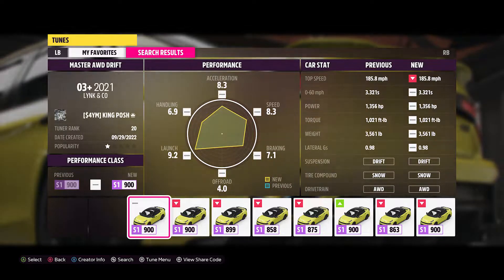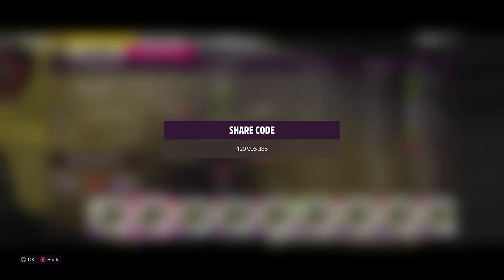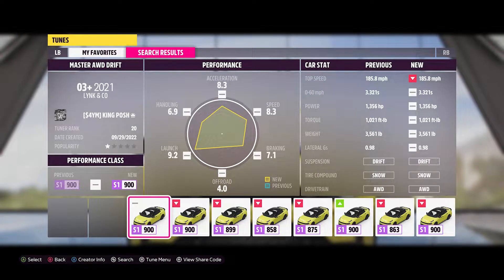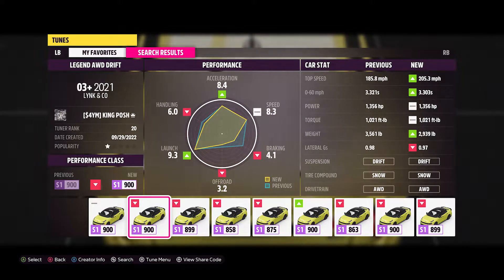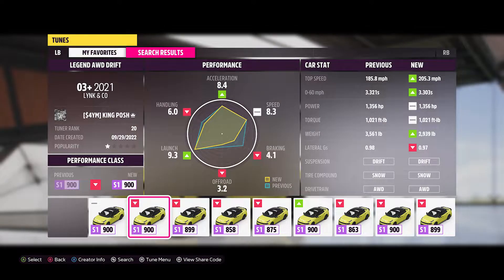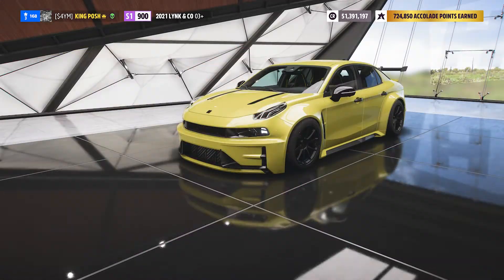First I'm going to give you guys the share code to both of them. Here's the share code for the wide body kit version, and here's the share code for the car without a wide body kit. They both have 1356 horsepower, same torque. The wide body kit is definitely heavier than the non-wide body kit — you can tell the differences. They're both on snow tire compound, drift suspension, all-wheel drive, and a lot of fun.